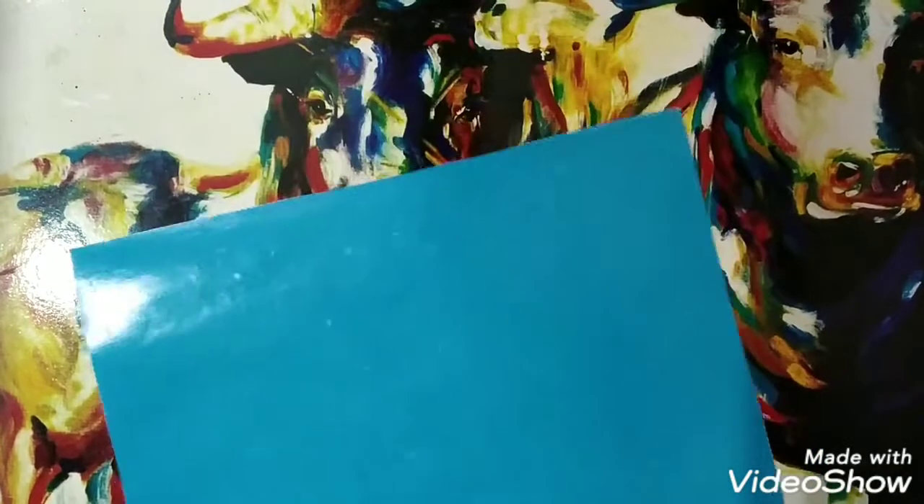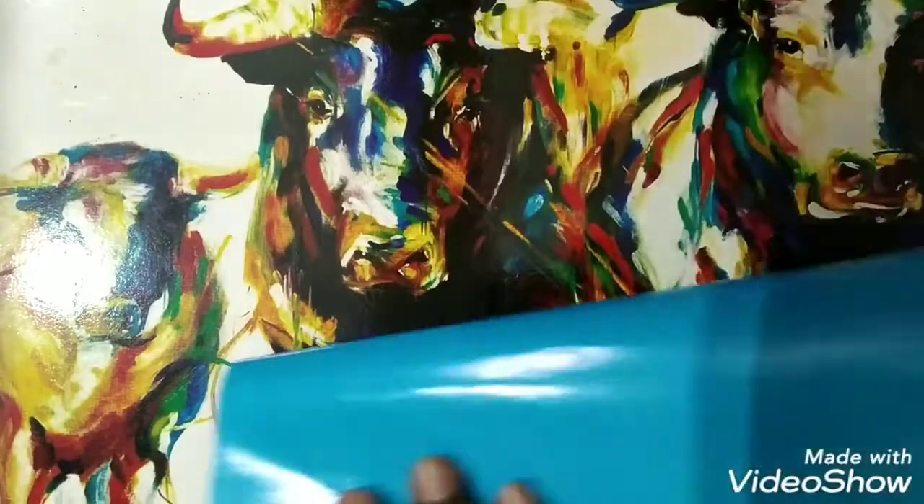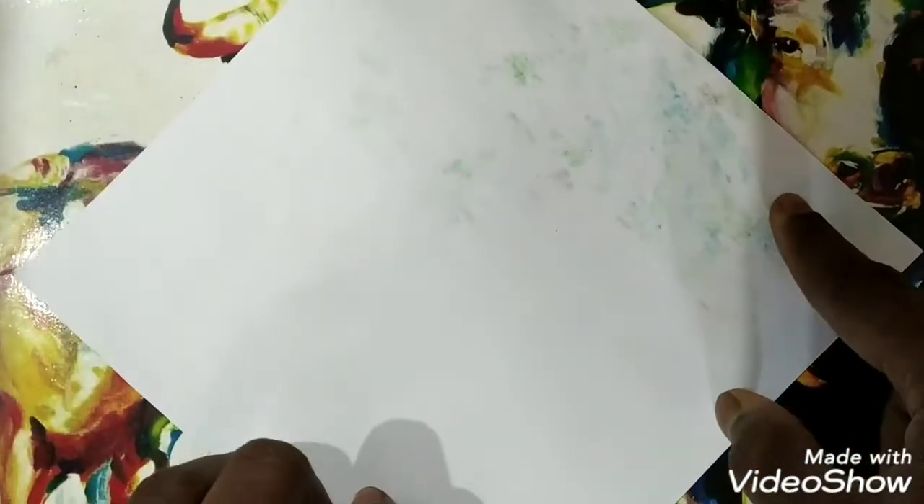First of all, in step one you have to take a square paper — I've cut out a square paper of any color, but one side should be colored and the other should be plain white. I'm taking a sky blue color paper with the white side kept plain. Before beginning, turn it around so the white side is facing you.